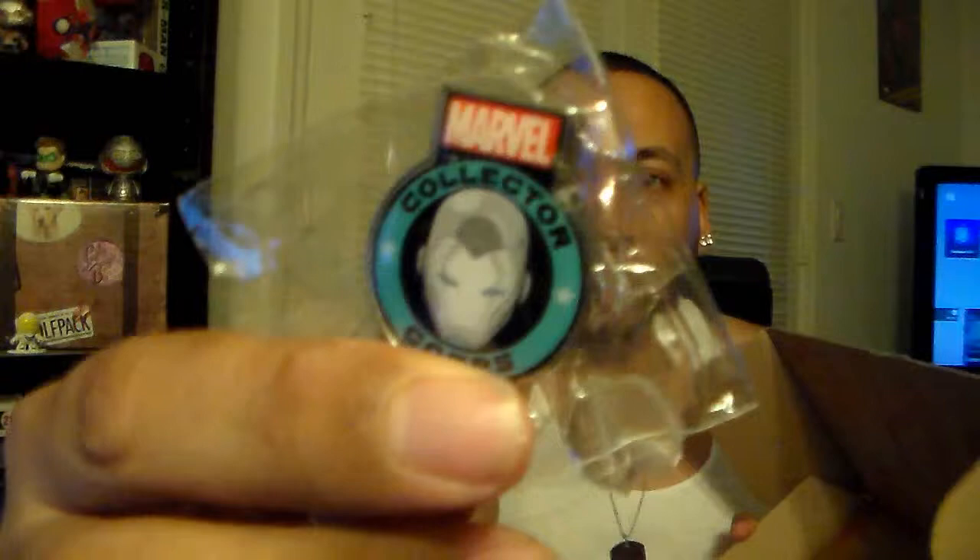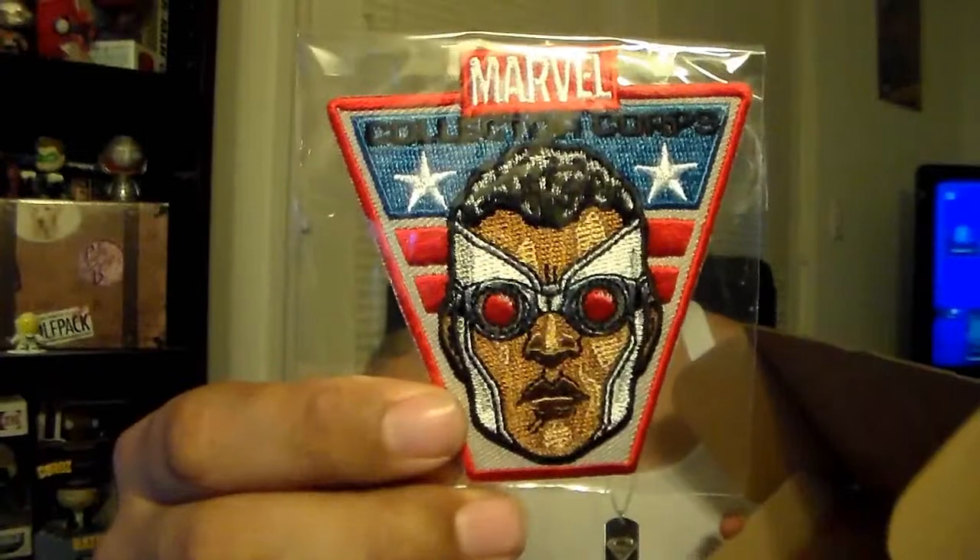So this month is Secret Wars. Next month nobody knows about yet, and hopefully I will be getting the DC box coming out in October. As always with Collector Core you get the Collector Core pin — this one is a silver Iron Man — and the Collector Core patch, which is Captain America Falcon.